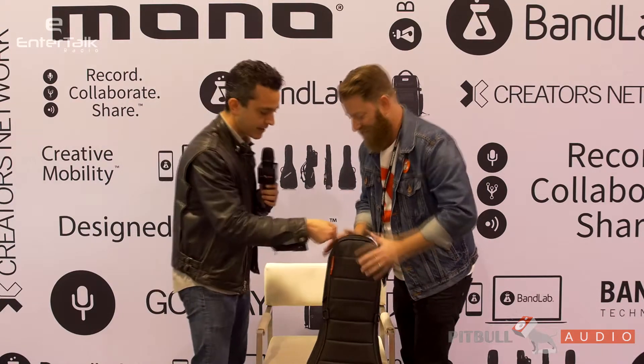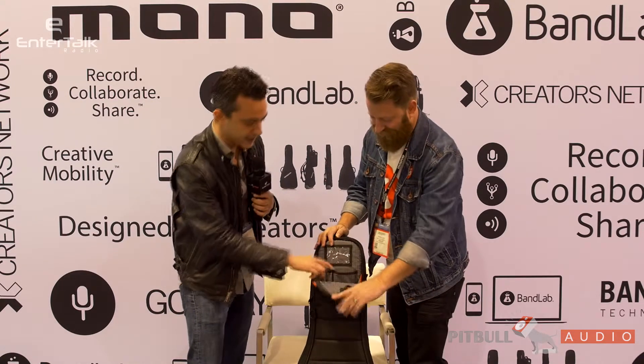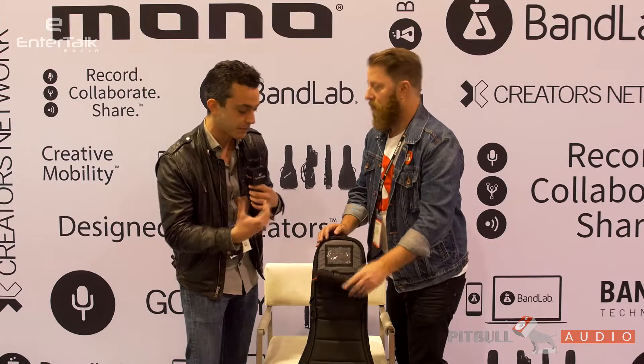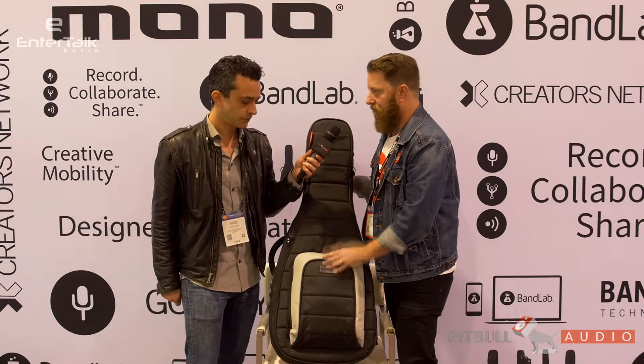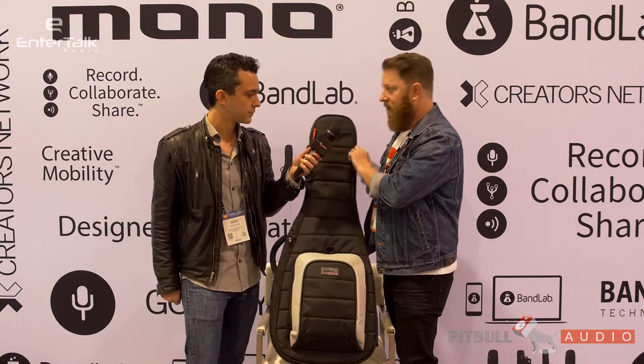Can I look at this again? So this is a parlor case, meaning it's designed for a parlor miniature-sized guitar. This is made to fit like a Baby Taylor or a Mini Martin, which are two of the most popular parlor guitars.